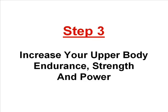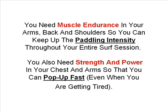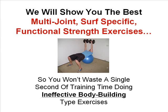Step three is to increase your upper body endurance, strength and power. You need muscle endurance in your arms, back and shoulders so you can keep up the paddling intensity throughout your entire surf session. You also need strength and power in your chest and arms so that you can pop up fast even when you are getting tired. We will show you the best multi-joint, surf specific functional strength exercises so you won't waste a single second of training time doing ineffective body building type exercises.